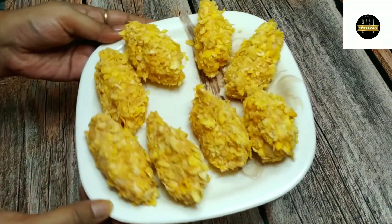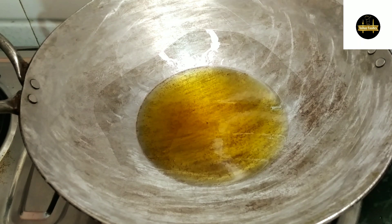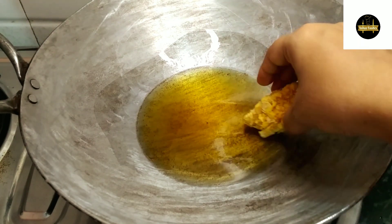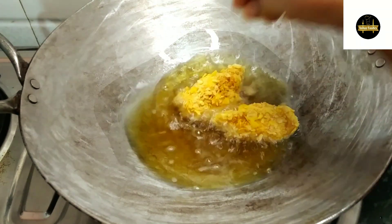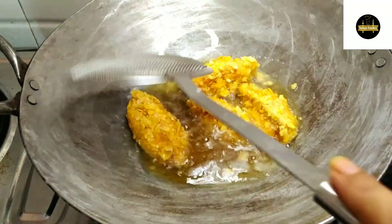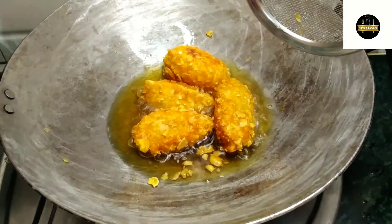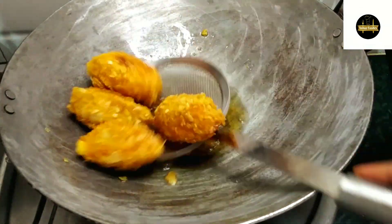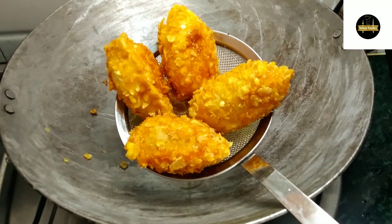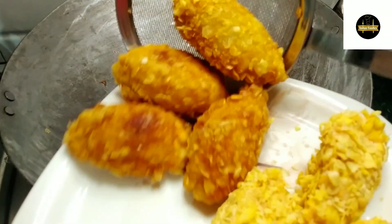Now we will fry them. I have warmed the oil and we will fry them on low to medium flame for about 10 minutes until crispy and golden.